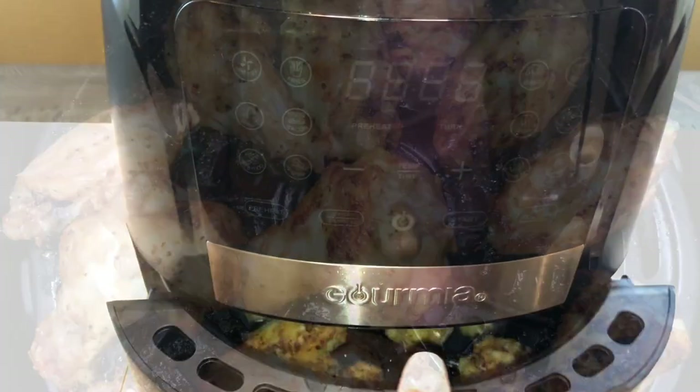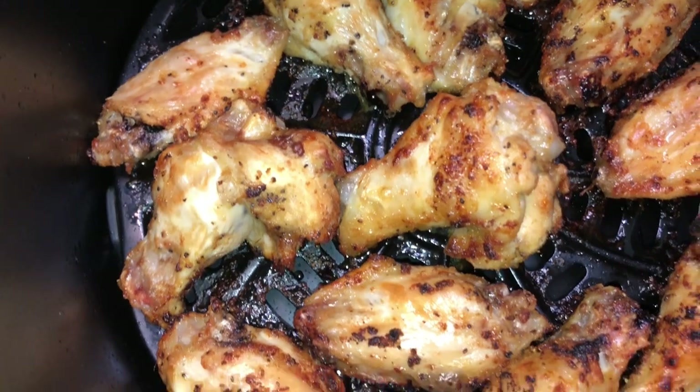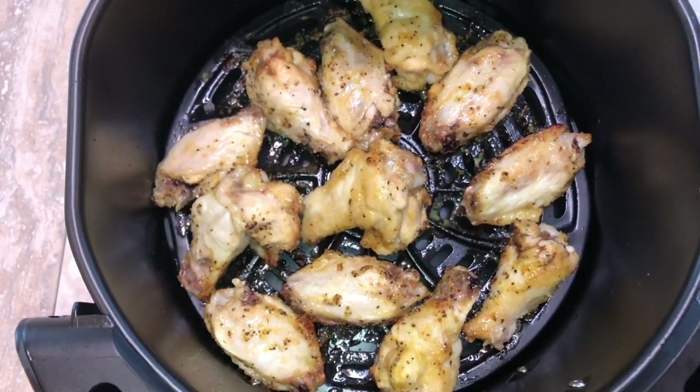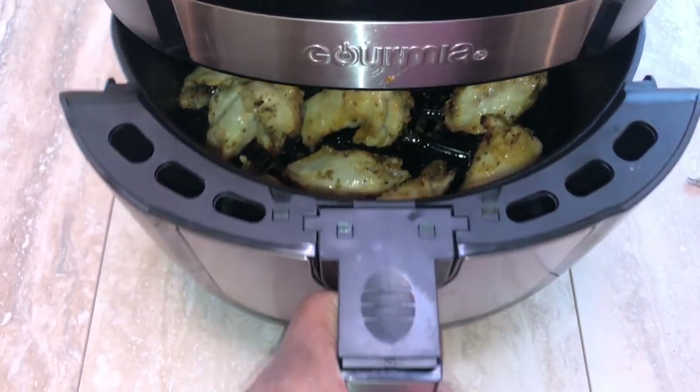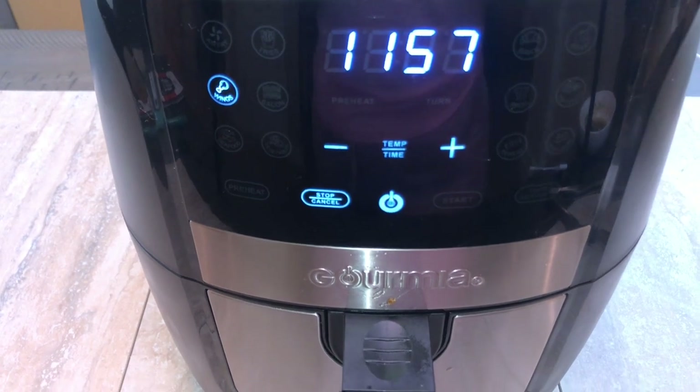We're halfway through and this is what the chicken looks like at about 12 minutes on the first side. We're going to flip it over to the second side and let it go for the other 12 minutes. This is so bomb!